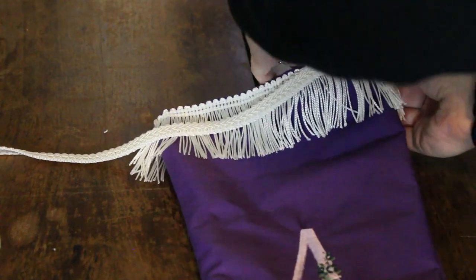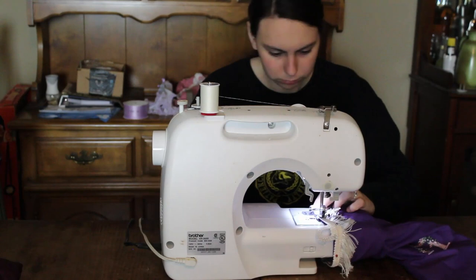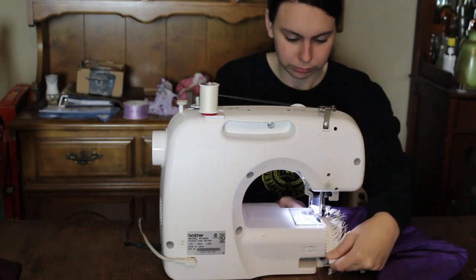Once I have the white fringe trim put on, I am now going to go over the top of that and secure the white braided trim as a final touch.